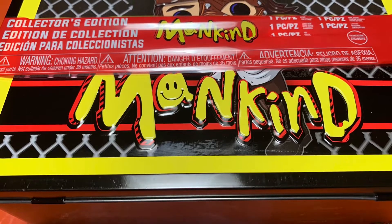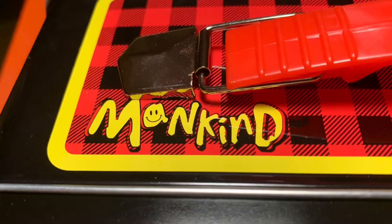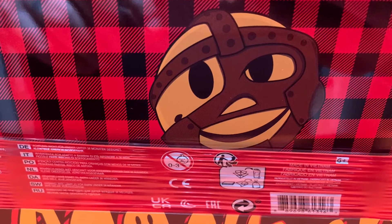Where the heck is the Welcher right now? I am here in the unboxing corridor of the Reaper Dome. Today I'm going to be unboxing for all of you a GameStop Funko Pop exclusive WWE, WWF, Mankind Lunchbox, Hadfield style.